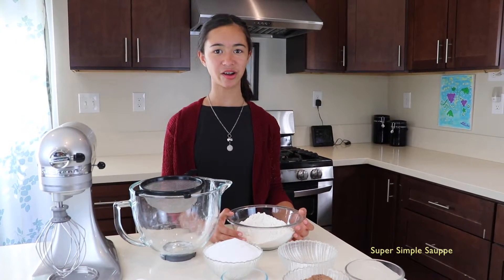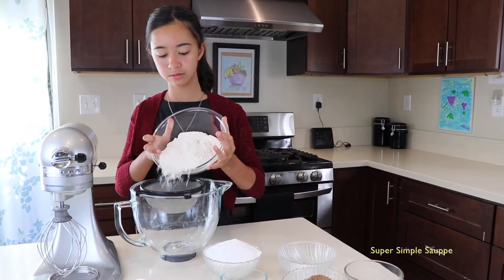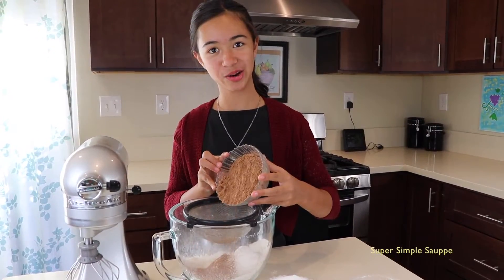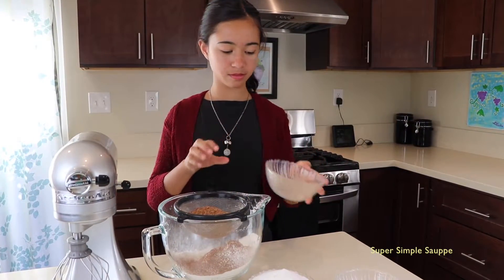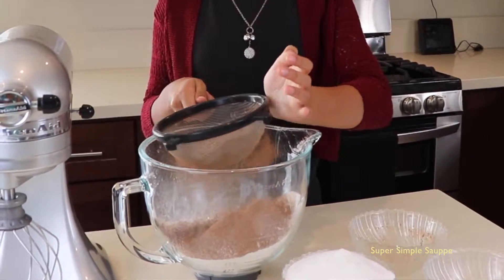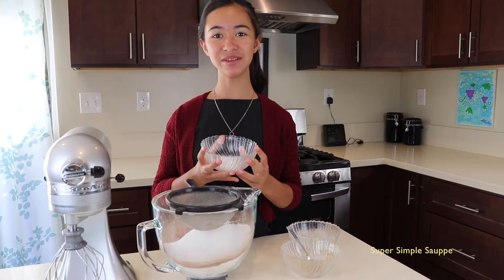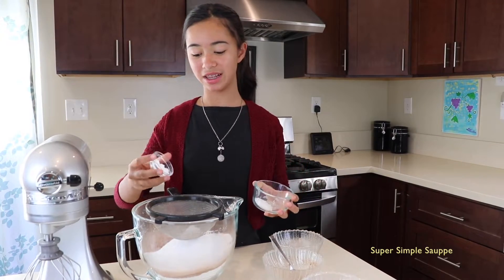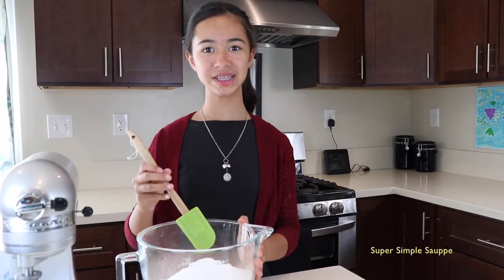First, sift all your dry ingredients together. Now your cocoa powder — it had a lot of lumps. Now let's add the sugar. Let's add the baking powder. Then the baking soda and salt. Now mix it with a spatula.